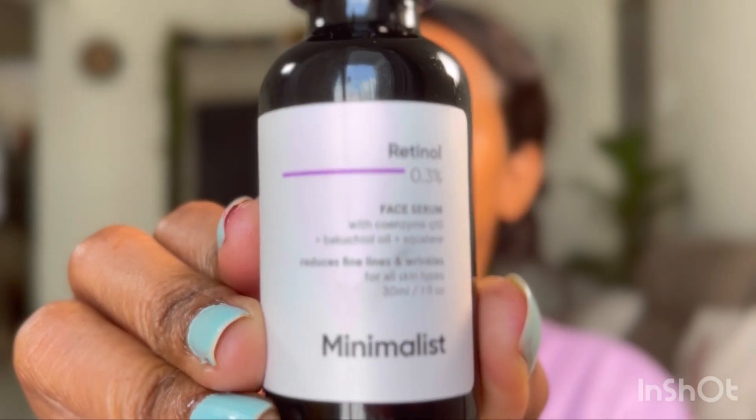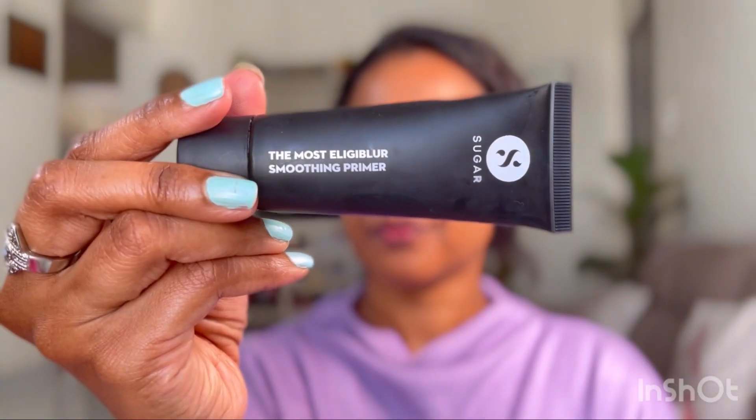To begin with, I'm going to prep my face using the Minimalist 0.3% retinol serum. I'm adding this as a first step to bring out that glow in the final makeup look. If you have oily skin, you can totally skip this and use a serum that has hyaluronic acid in it — that will help add extra moisture and glow.